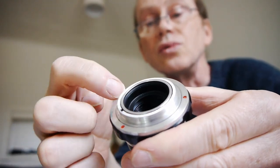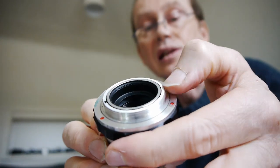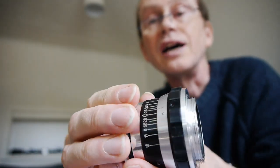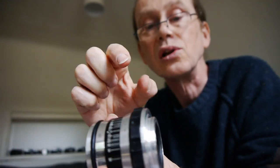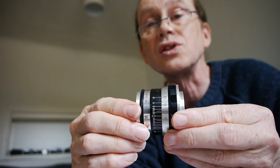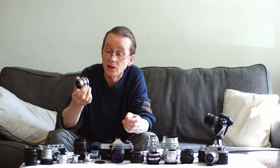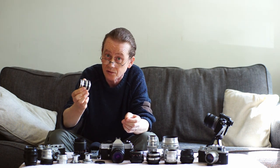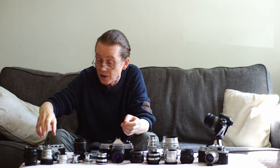To lubricate the Industar 61, remove the rear ring, clean out the old grease, and get a little fresh grease in. Then move the focus ring forward to get a little oil on the focusing helix — one or two drops of motor oil is sufficient. Be very, very sparing. It's a wonderful little lens and a great starter lens if you've not tried vintage lenses before.